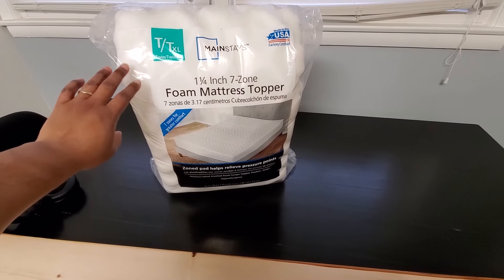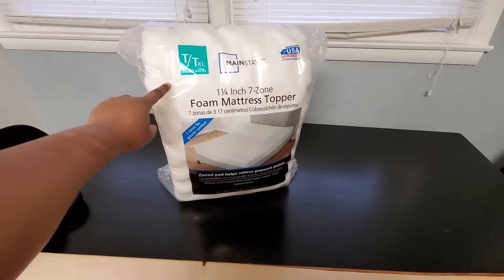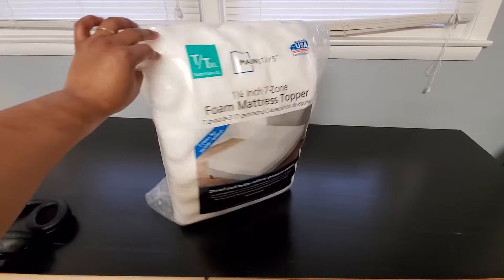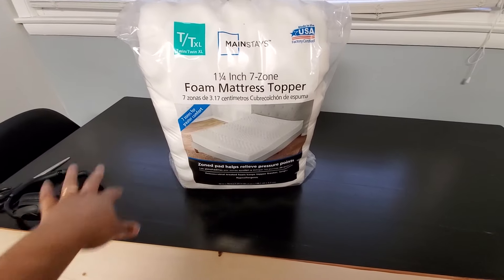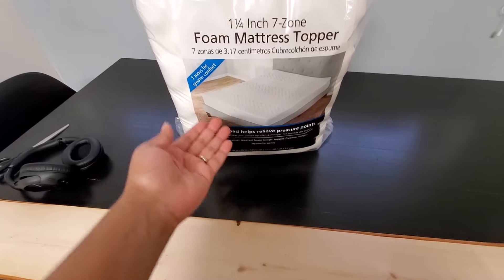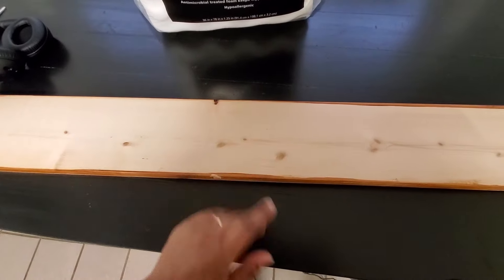I wanted this headboard to be upholstered, so I'm actually using a foam mattress topper in place of just standard upholstery foam. This is much cheaper and it's gonna go much further than buying the other stuff. You can see it's bumpy, but on the other side it'll be flat, so I'll just put the bumpy side down onto the wood.